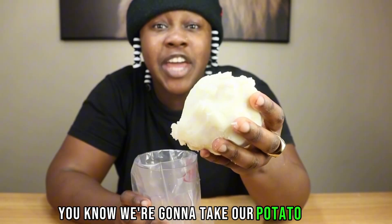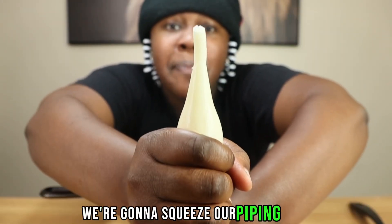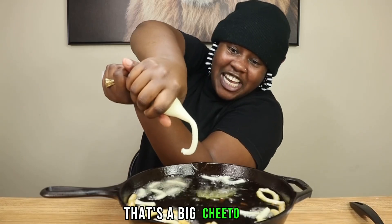We're going to take our potato mixture and add it to our piping bag. Take your scissors and cut a small tip of the piping bag. We're going to squeeze our piping bag and add that Cheeto to the hot oil. That's a big Cheeto.